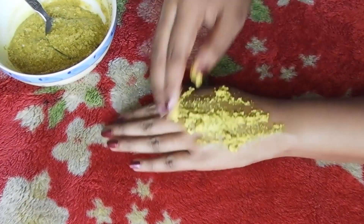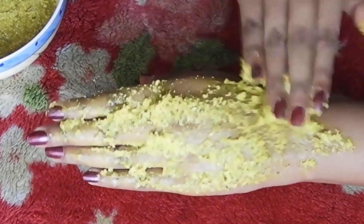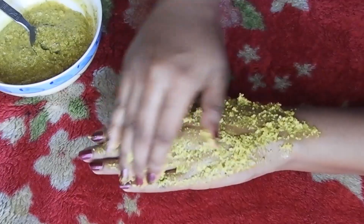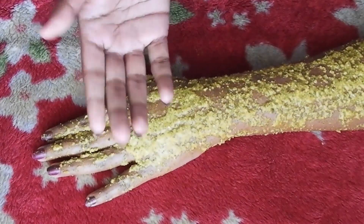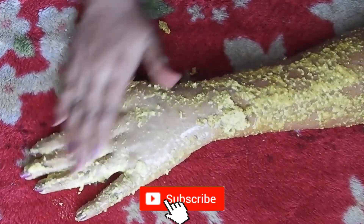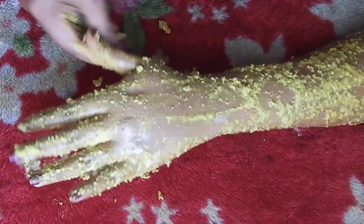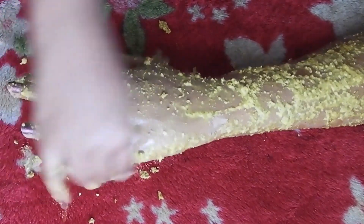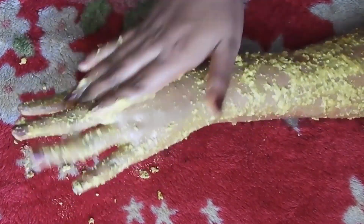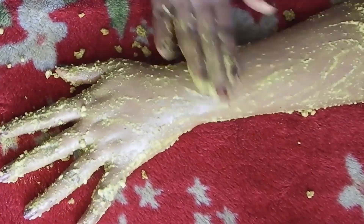Step number 3 is to apply the scrub. The scrub is evenly applied. You can apply the scrub to your skin with all the ingredients. You can apply it to all the dark marks on your skin. Apply to both wet skin and dry skin. You can also apply it to your dry skin tan. You will be soft and smooth as you apply.